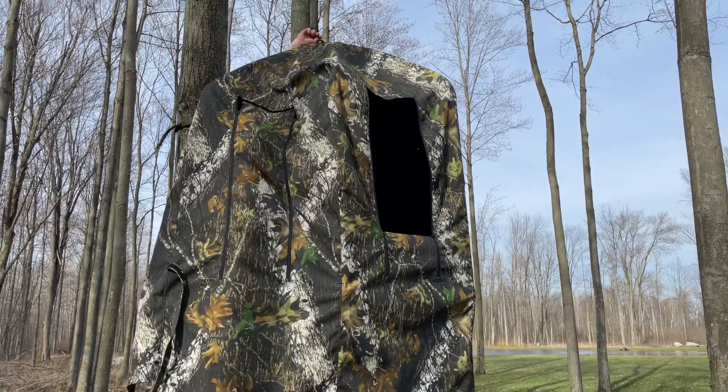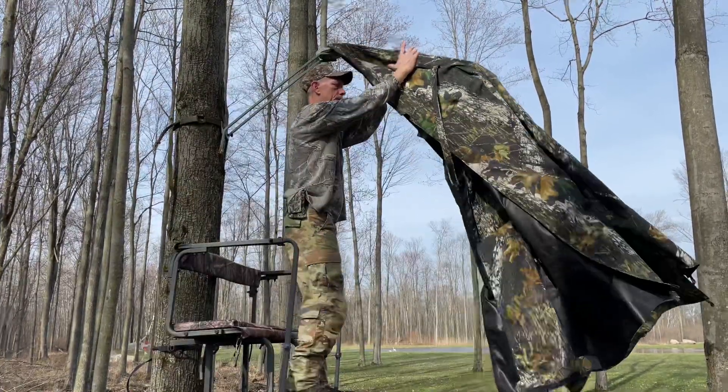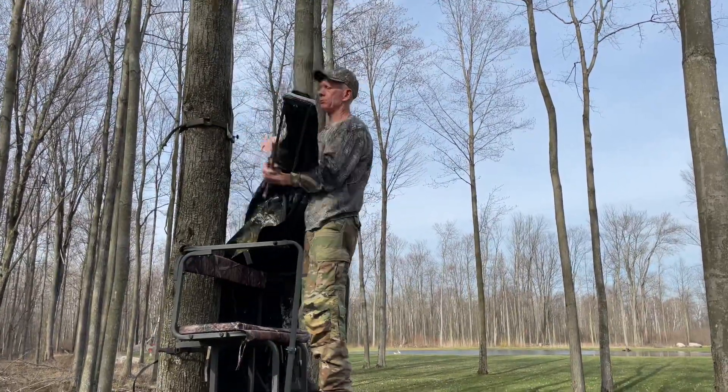And then to take it down, you just take the zipper all the way up to the top, pull it around like this, and she pops right off.